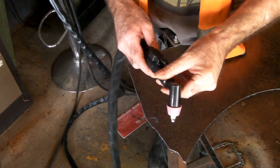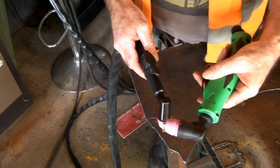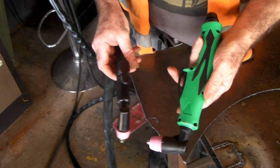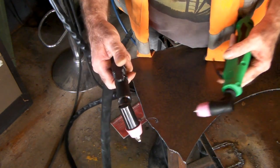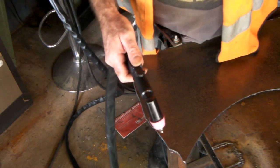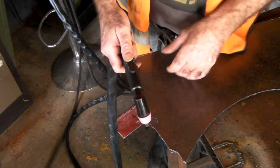This is the AG-60 torch — same as this one, it's just a different style. This is probably more ergonomic, meaning more comfy to hold in your hand. These torches are cheap too, so it's no big deal having a PT-31 and one of these on hand if you want to use a standoff guide. I'll show you quickly how this one cuts.